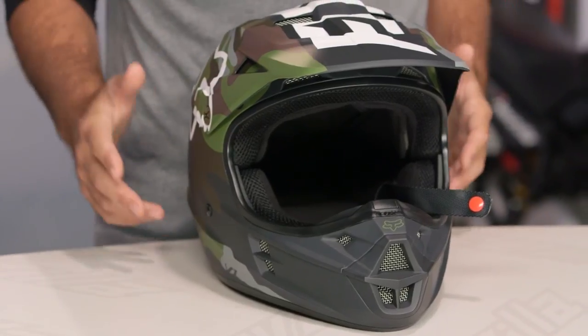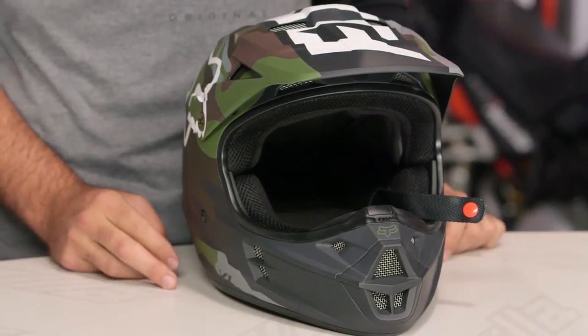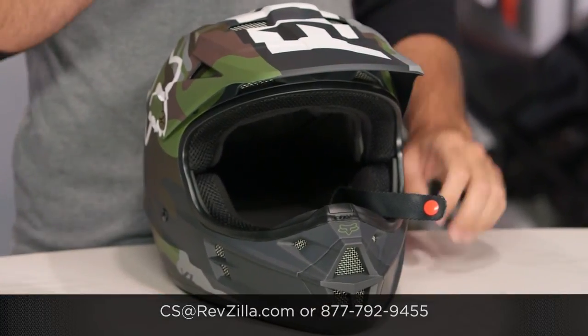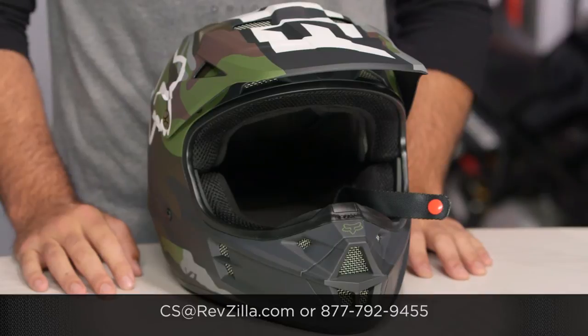There are a lot of folks out there rocking the Fox V1. If you want to hear more about what they have to say, click the info button and read what other riders are digging about the Fox V1s they're rocking on their rides. If you have more questions for us, never hesitate — give us a call at 877-792-9455 or send us an email at cs@revzilla.com. Thank you for joining us for this look at the Fox Racing V1 Camo Graphic. I'm Spurge — enjoy the ride.